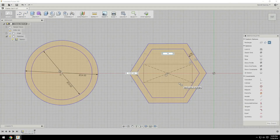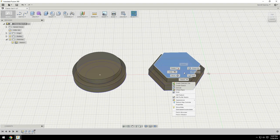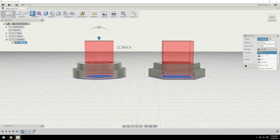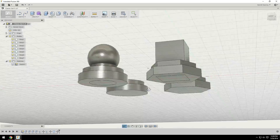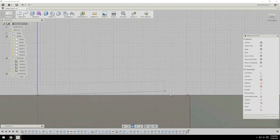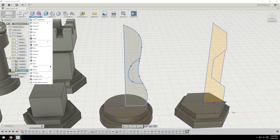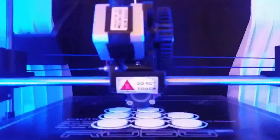I designed these files in Fusion 360. I mostly used sketches and a couple of the other tools available to create some fun and unique shapes. A few tools I used pretty often were the Revolve tool, which takes a sketch and revolves it around a particular axis, as well as the normal Extrude tool, Fillet, and Chamfer quite often. After that, I exported them from Fusion 360 and sent them over to my Robo 3D R1 printer.